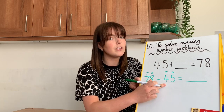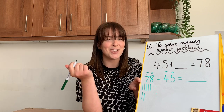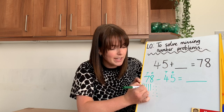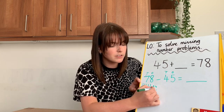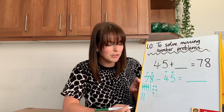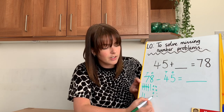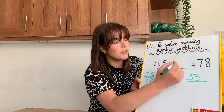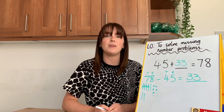Now I'm not going to draw this number — I'm going to cross it out. I'm going to get rid of four tens and I'm going to get rid of five ones. Now all I have to do is count them up: 10, 20, 30, 31, 32, 33. So the missing number must be 33.